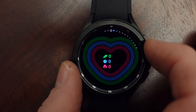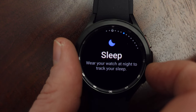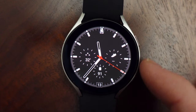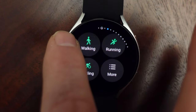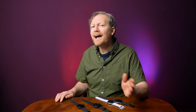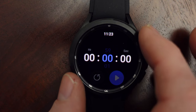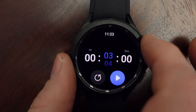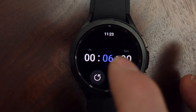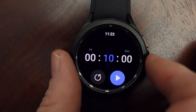The physical bezel on the Classic feels really nice and it's great for scrolling through menus. Of course, you can also use the touchscreen to navigate. The regular Watch 4 has a virtual bezel around the outside, which works most of the time, but I found it doesn't always register. I definitely prefer the physical bezel, but the virtual bezel is adequate. I found the bezel to be really useful in certain apps — for instance, in the Timer app you can use the bezel to adjust the time. It's easier and more natural than using the touchscreen.